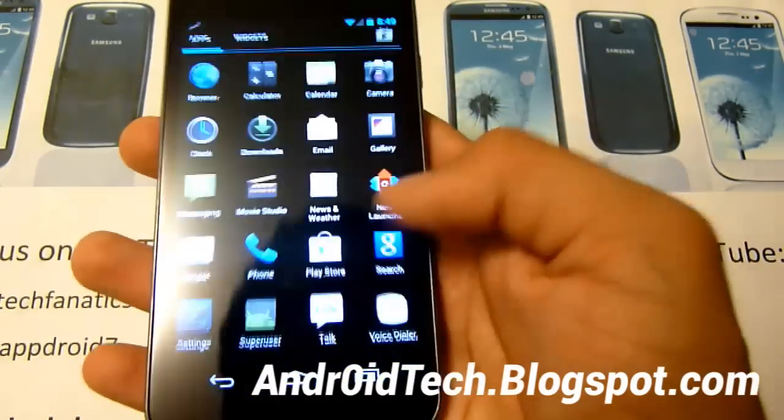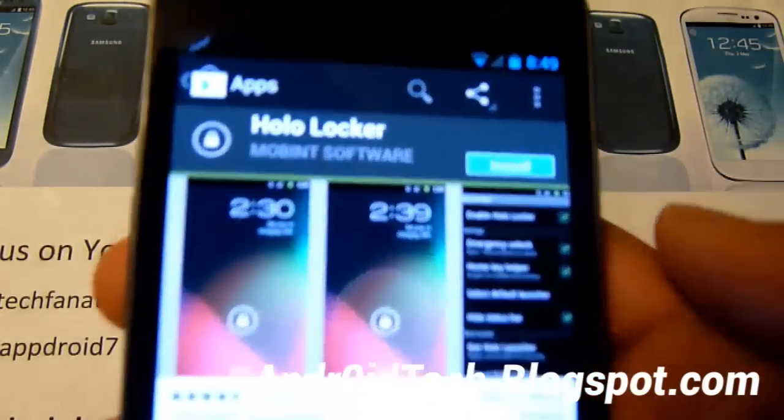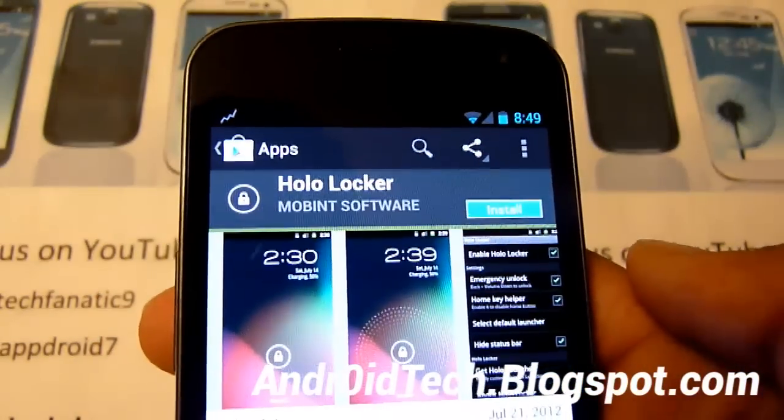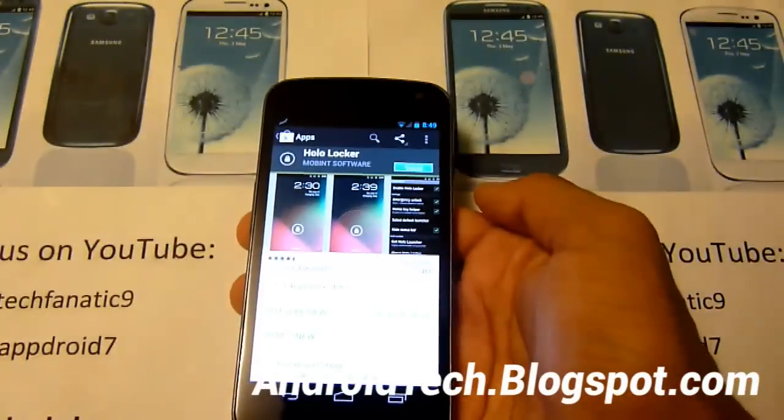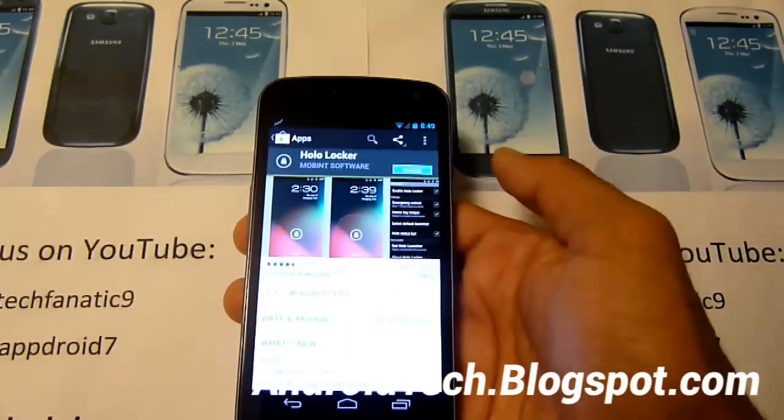Right away we're just going to go into the Google Play Store and we're just going to be downloading a simple app — HoloLocker. As always I will have a link in the description so you can get a better look at that and get all the links and information. And don't worry, this is a free app.